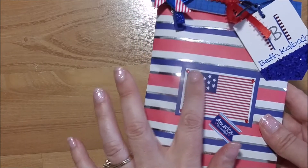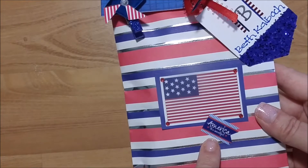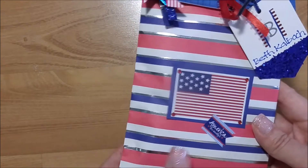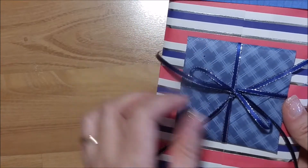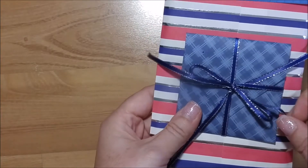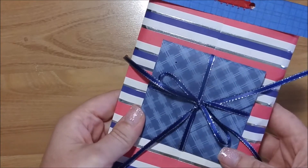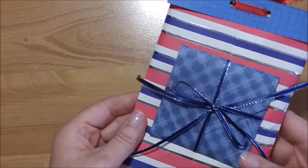The sticker was from the dollar spot as well — this one says 'America the Beautiful.' I added some red rhinestones, and then on the back I tied it up with more of that Christmas ribbon, which I believe was from Michael's. I made a three by three note card, and I'll show you one that I have open already.